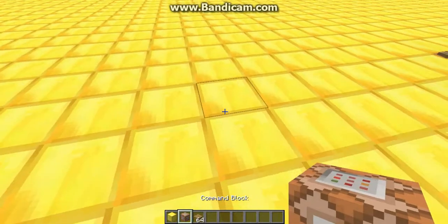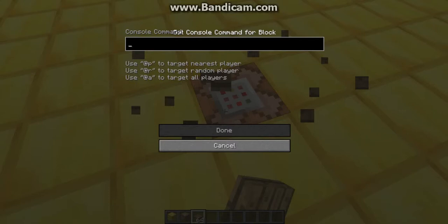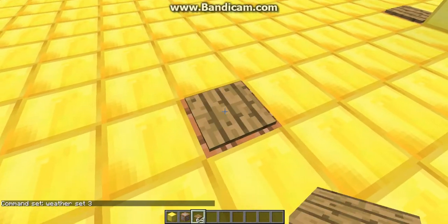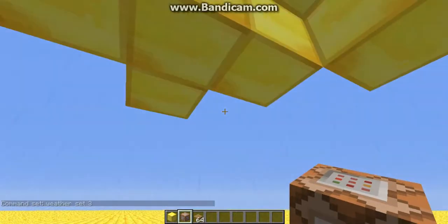So what you do is you take a command block. I was about to say shift. So what you do is weather sets to one, two, three, or four. I'm going to do three because that's really close thunder. So then what you do is shift click, then you get on and then you get under to your shoulder.